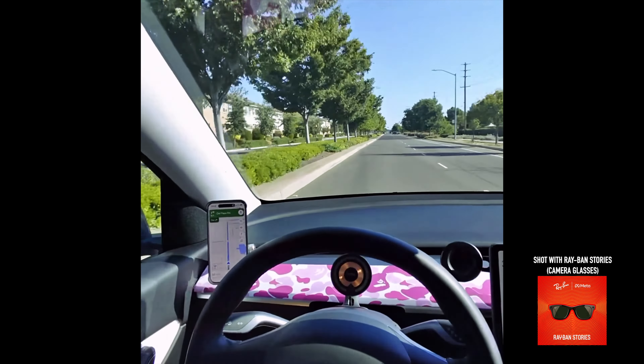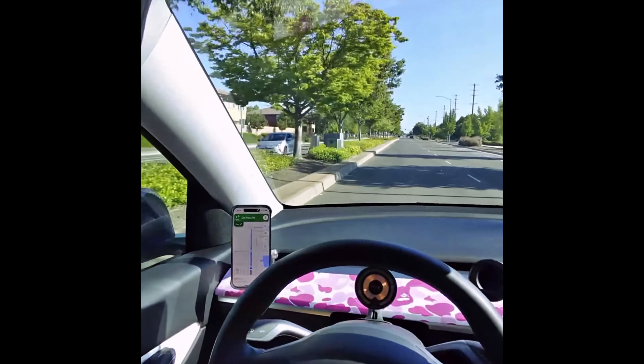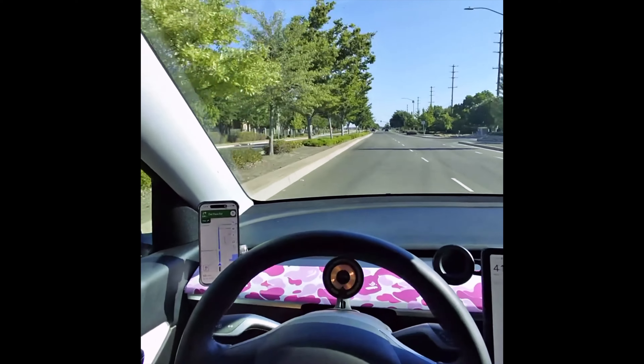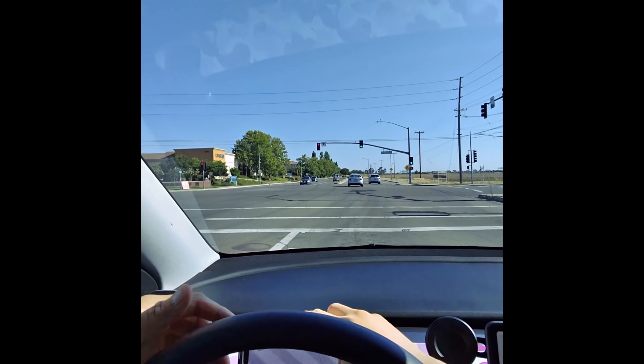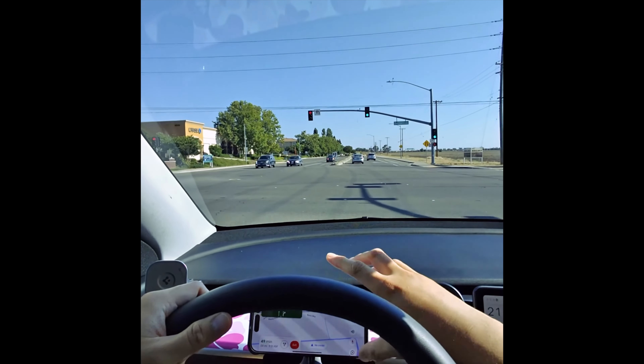The left mount is from Spigen — I did a full review on that one. I like the position on the left. It's a little bit hard to charge because you have to run a wire and plug it at the bottom, but this position is my favorite.